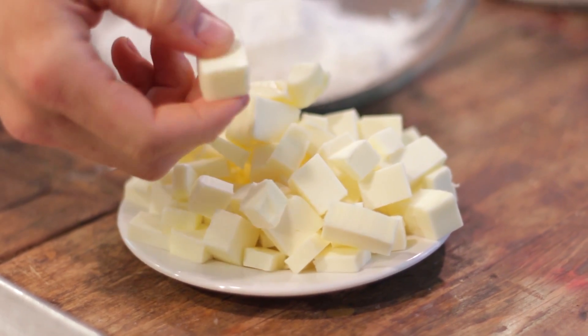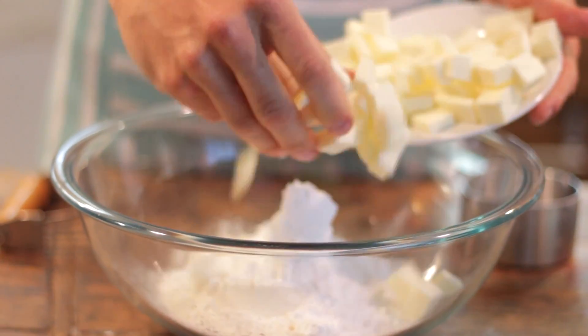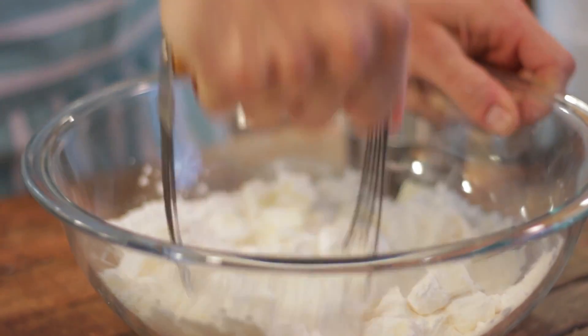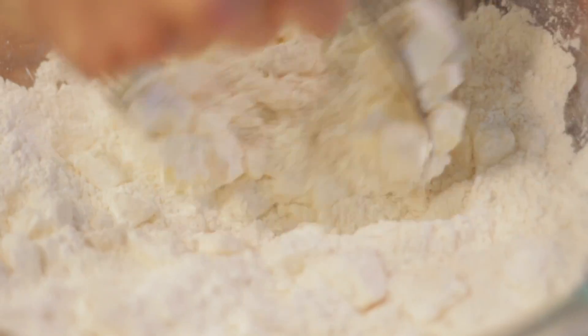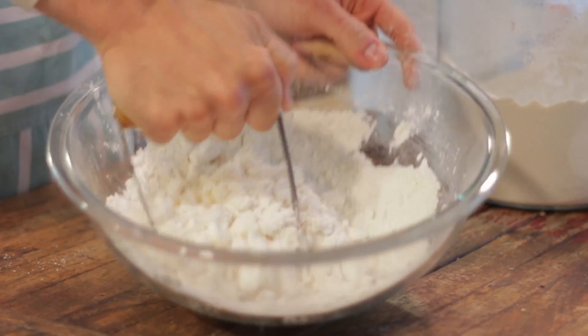I cut my butter up in small pieces just so it's easier to cut into the flour and sugar mixture. Using a pastry cutter, I'm going to cut the flour, butter, and sugar together and just make nice even fine crumbs, kind of like a coarse cornmeal. Work the butter, sugar, and flour until you get these small consistent crumbs.